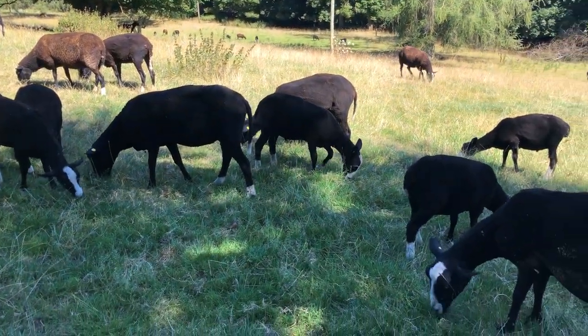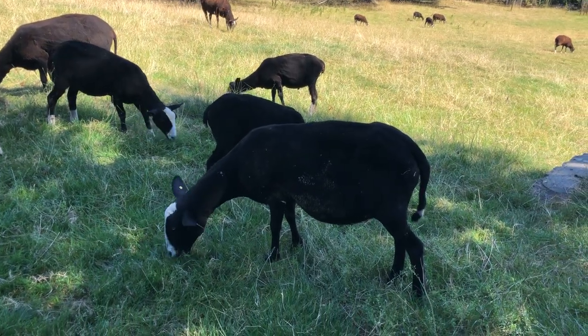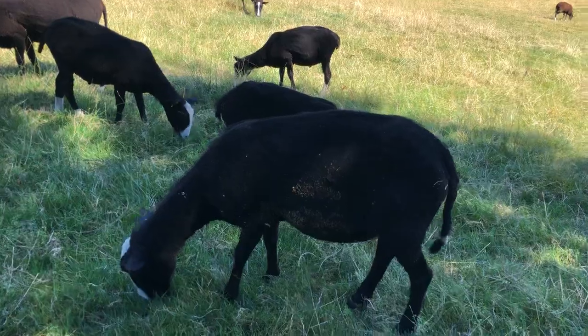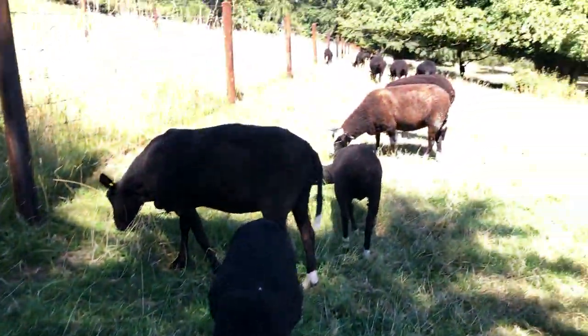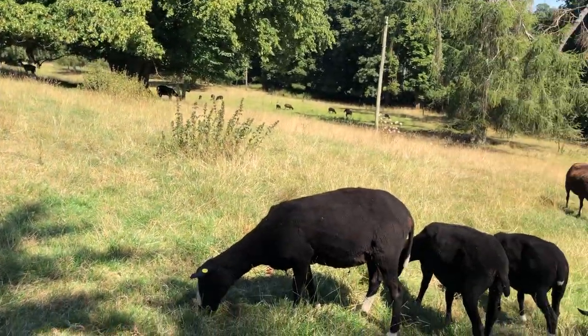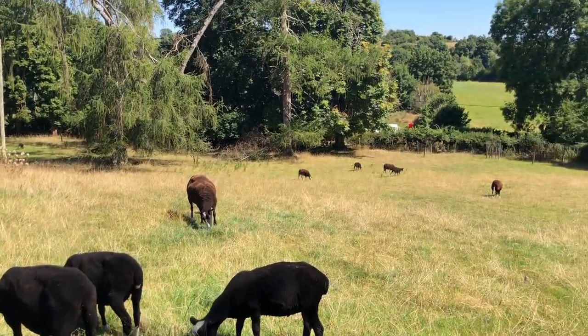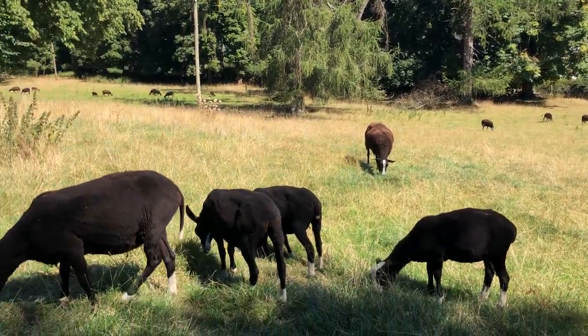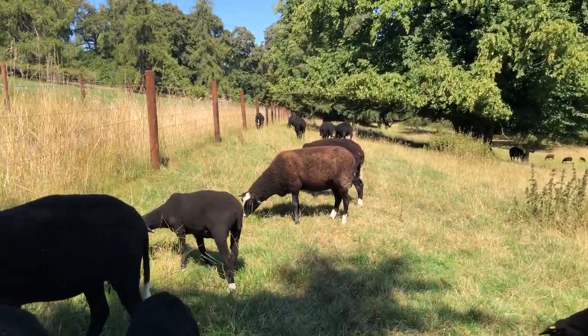Look at that big pot belly on a little bit — she's got a huge pot belly. You're such a muck savage too! Big pot bellies on the sheep, that's what we'd like to see. Okay girls and boys — or whatever you are — weathers, lambs.